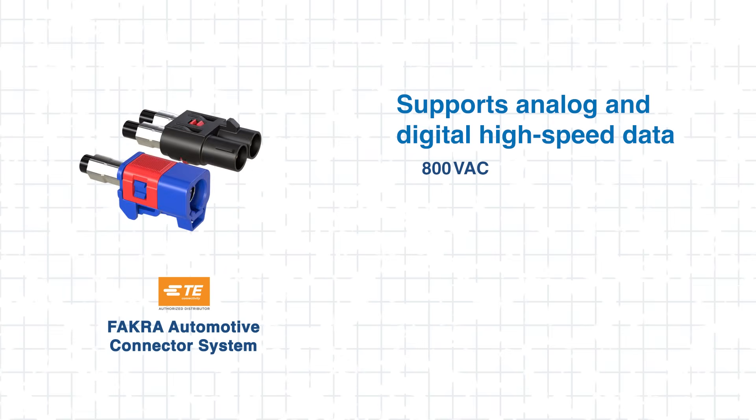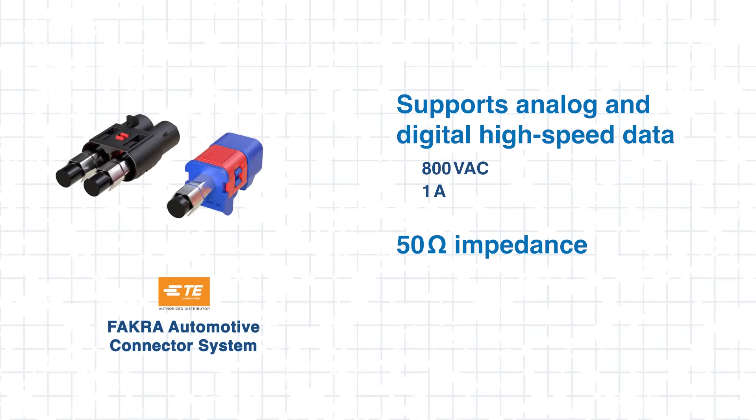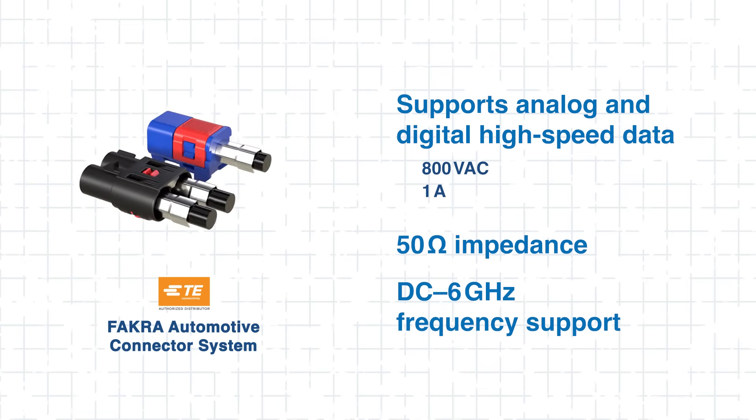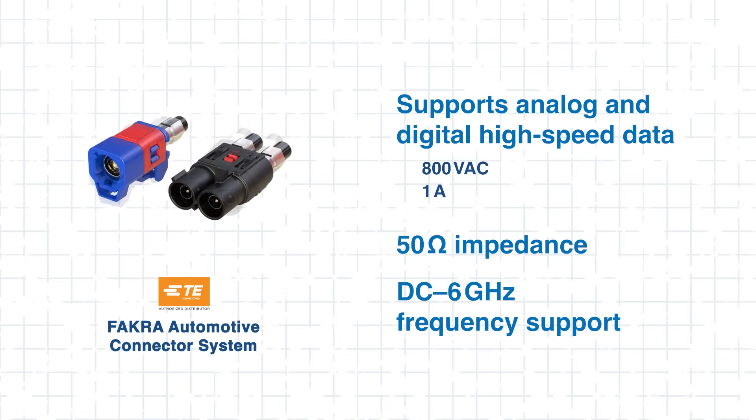These standard automotive RF connectors link cameras to the vehicle's wiring harness with high-speed, reliable performance — a great solution for the high-speed video challenge. They are rated up to 800 volts AC and 1 amp with a 50 ohm characteristic impedance, and support frequencies from DC to 6 gigahertz, helping to enable high-speed data transfer with low signal loss.